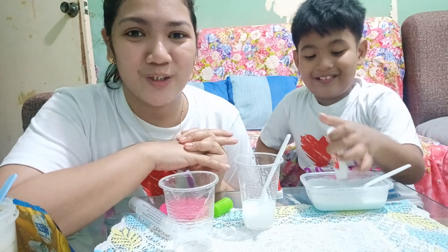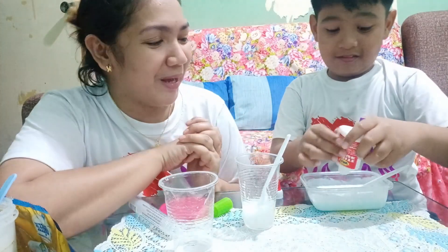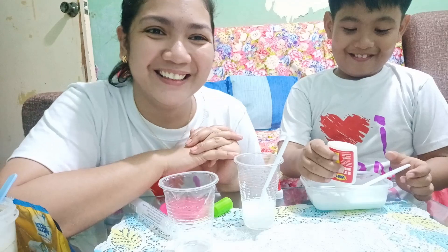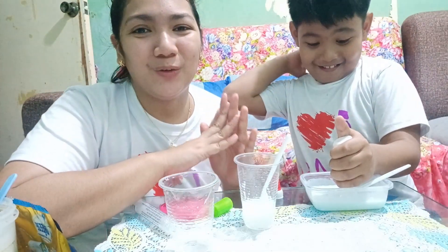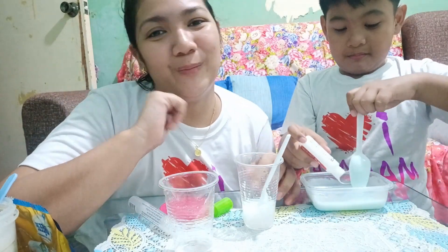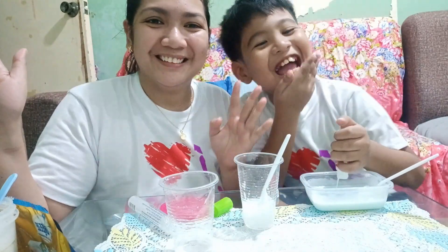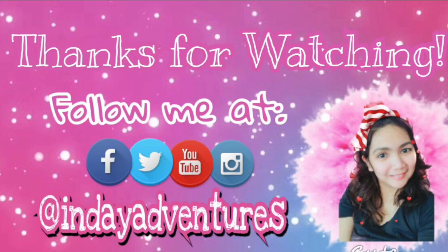Share ko na sa inyo guys yung aming bonding moments. Magpagaling din sa inyo. Bye-bye! Hanggang dito na lang ang aking video. Please don't forget to like, share, and subscribe sa aking channel, and please hit the bell button. Bye! Love ya! Bye!